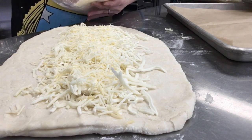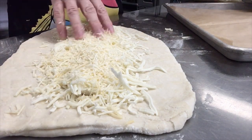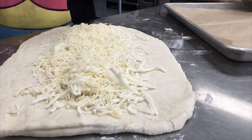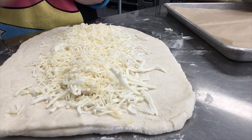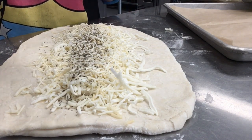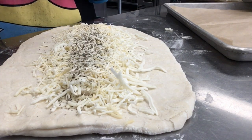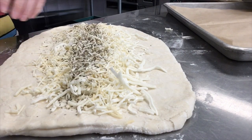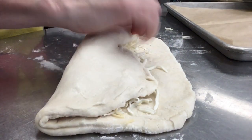Then I'm going to put some Parmesan cheese over the top of that. I'm making this sort of Italian, but again you can put any kind of cheese and any kind of seasonings you want. Because I did mozzarella and Parmesan, I'm going to sprinkle with a little bit of spices — I have some basil and some oregano. You could put garlic or other kinds of seasonings as you want.